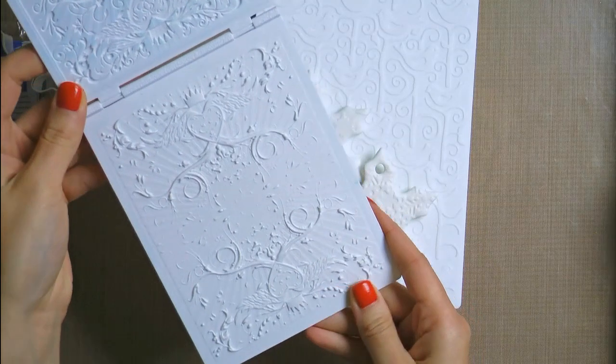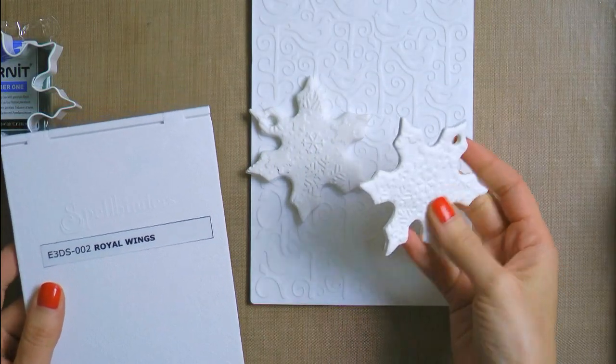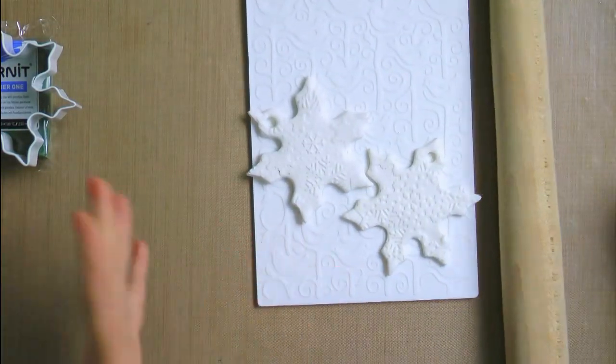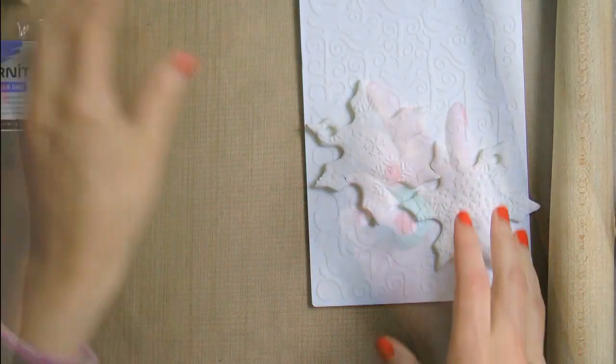Now Spellbinders also has these 3D embossing folders with some fantastic designs. You can use those too — they will give you a very realistic, molded-type look. To create our ornament we are also going to need a rolling pin, a little bit of sunflower oil, and some parchment paper. So let's get to work.